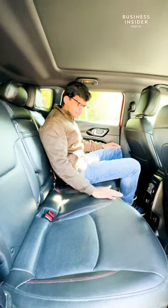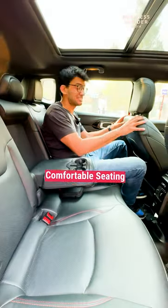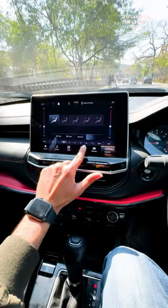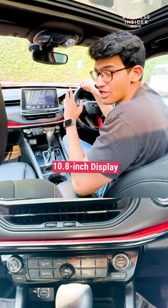Moving indoors, the Compass Black Shark is really comfortable. It feels really premium with a stitched leather finish. The dashboard of the Black Shark gives you a combination of technology and utility. There are hard press buttons here along with a 10.8-inch infotainment screen.